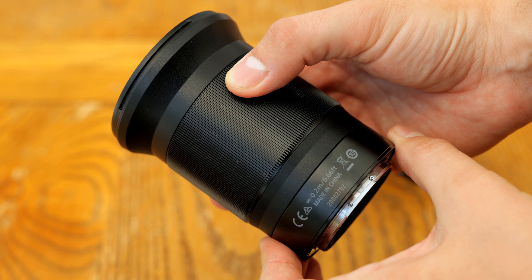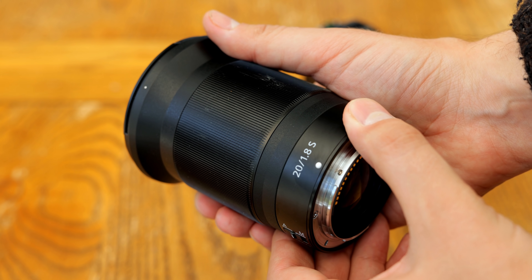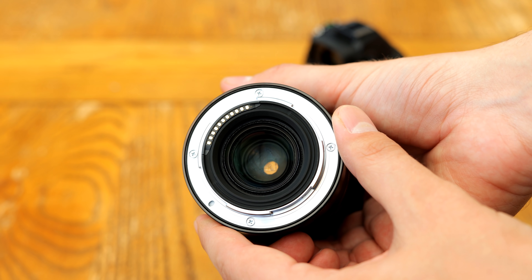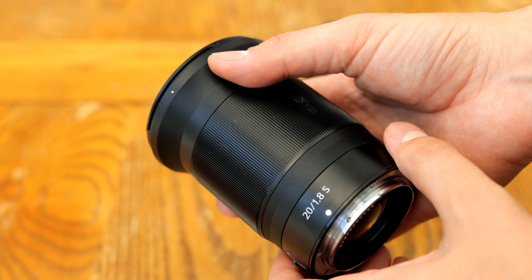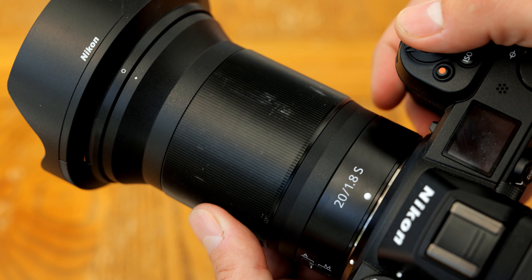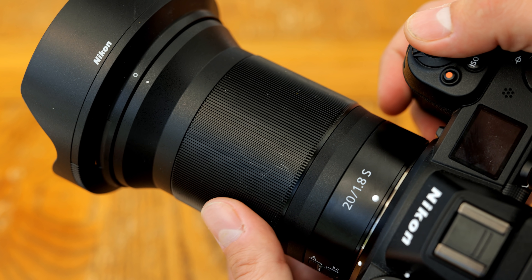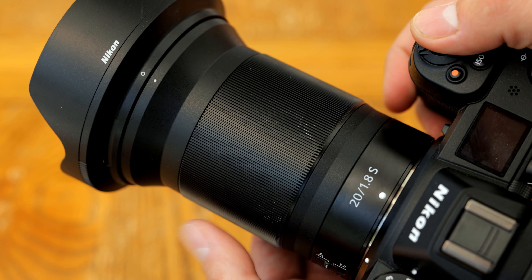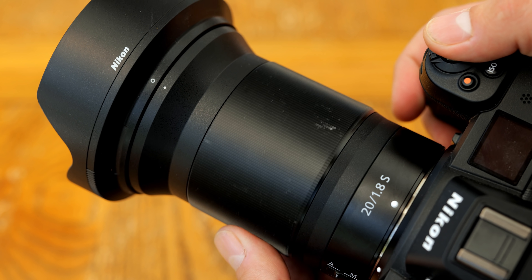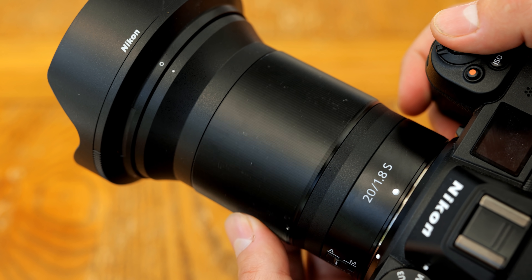It weighs half a kilogram, or a little over a pound. The front part of its body is made of heavy-duty plastic. The rear section of the lens, including the mount, is made of metal, with markings etched into the side, and a weather sealing gasket around the edge. The lens has an auto-manual focus switch, followed by a metallic, customisable focus ring which turns smoothly. It's preset to act as a full-time manual focus ring, although you can also set it on your camera to control your aperture.